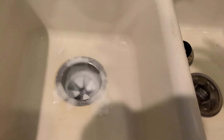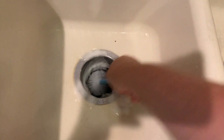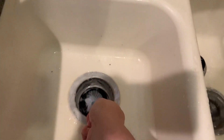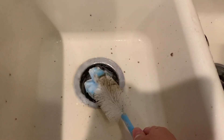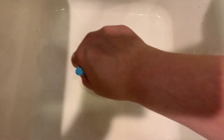Here we go, let's see what we can get with this. Oh my gosh — it's kind of splashing back, so you may want to wear some goggles. Oh my gosh!